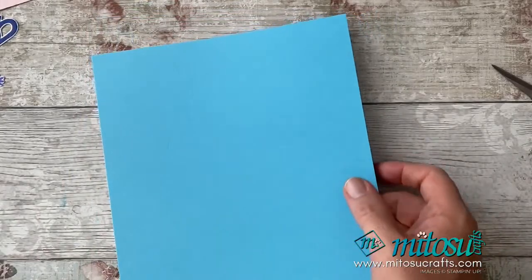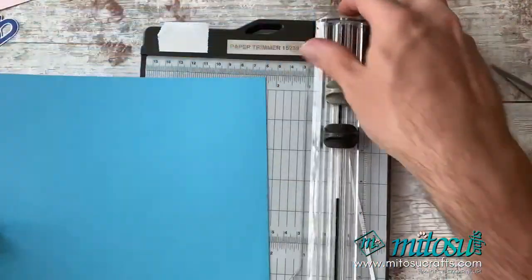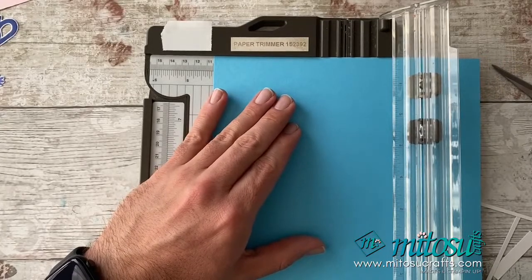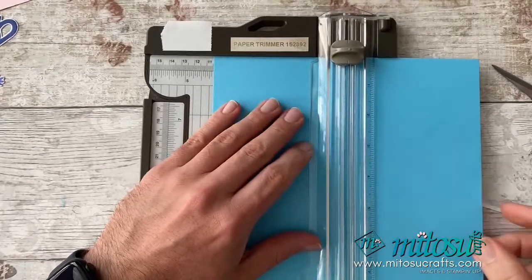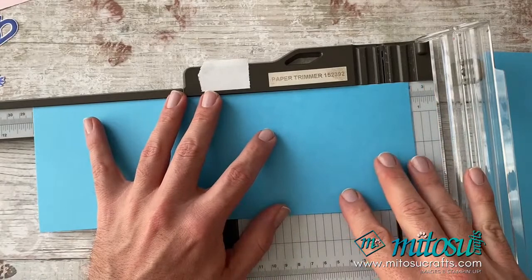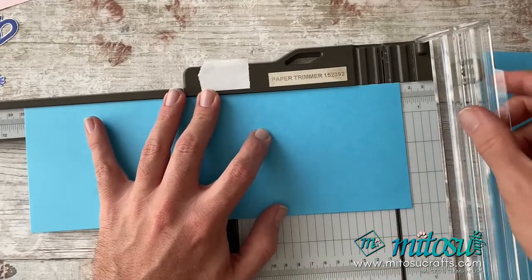I just need to grab my trimmer. One thing I haven't got is some basic white for stamping, so I'm going to cut myself some paper. I'm going to be cutting this in portrait orientation at 4⅛ of an inch — basically cutting an A4 card stock in half, which is 10½ centimetres. Then I'm going to cut this on the long edge at 11¼ inches, which is 28.6 centimetres.